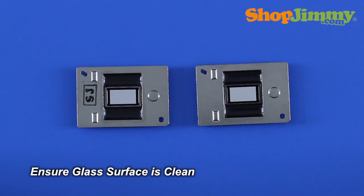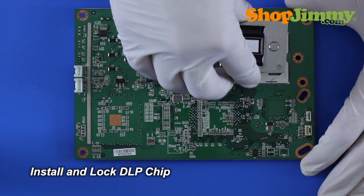Remove all fingerprints and dust from the glass surface with a clean microfiber cloth. Install and lock your new DLP chip.